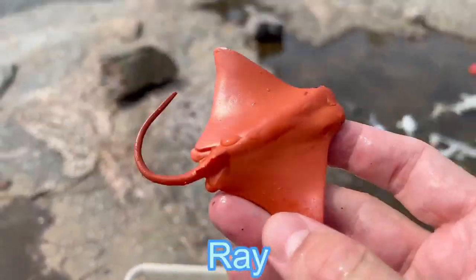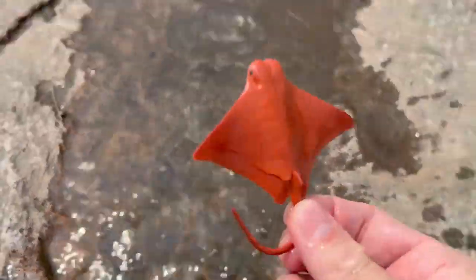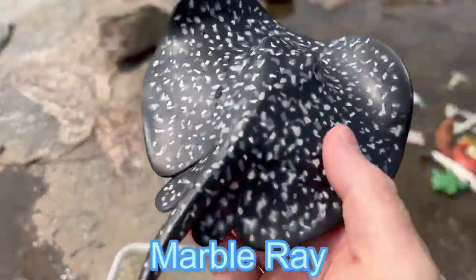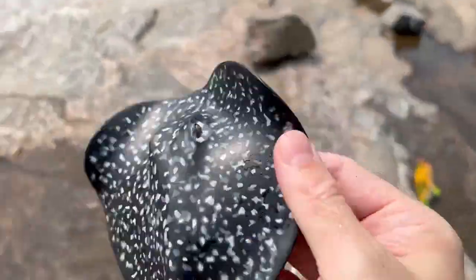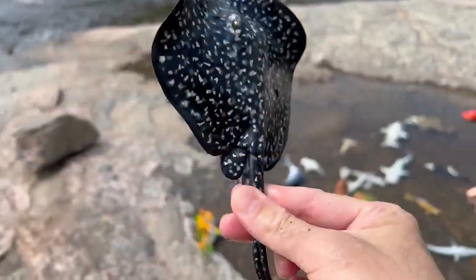Here we go. It's a ray. And we have this marble ray. A nice marble color. Let's let it swim in the water a little bit. Marble ray.